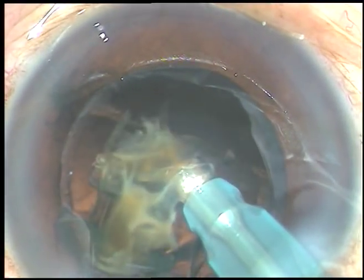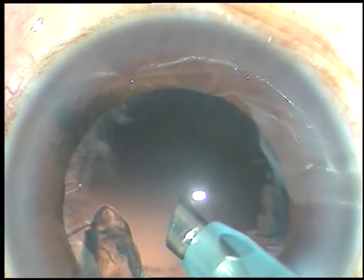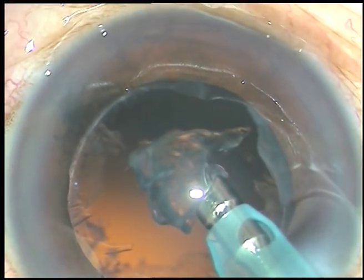Emulsify the other pieces. This is the last nuclear portion. Remove the chopper at this time. Remain at the center, and the anterior chamber will be more stable because leakage from the side port will stop.